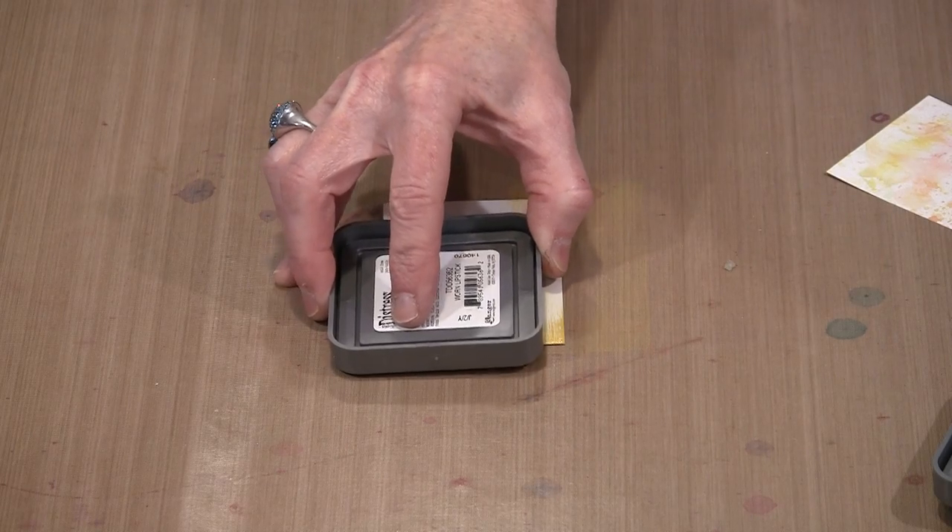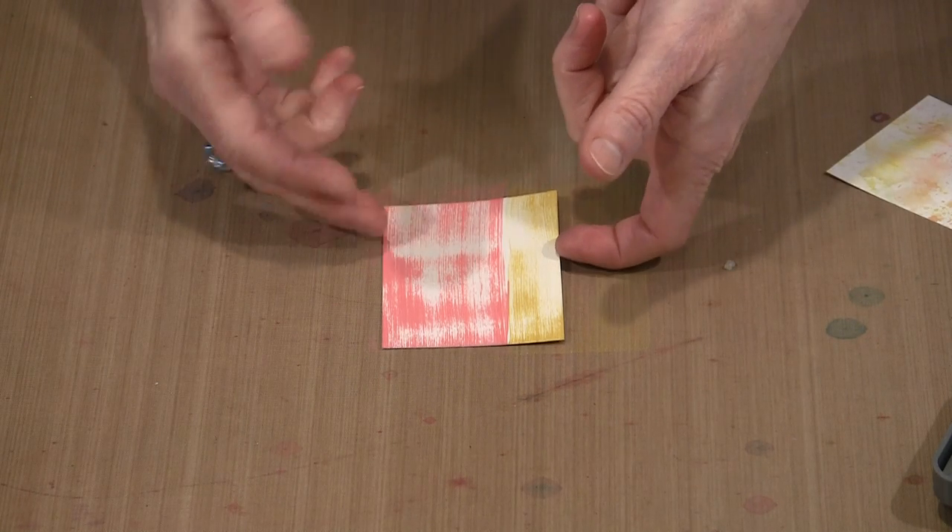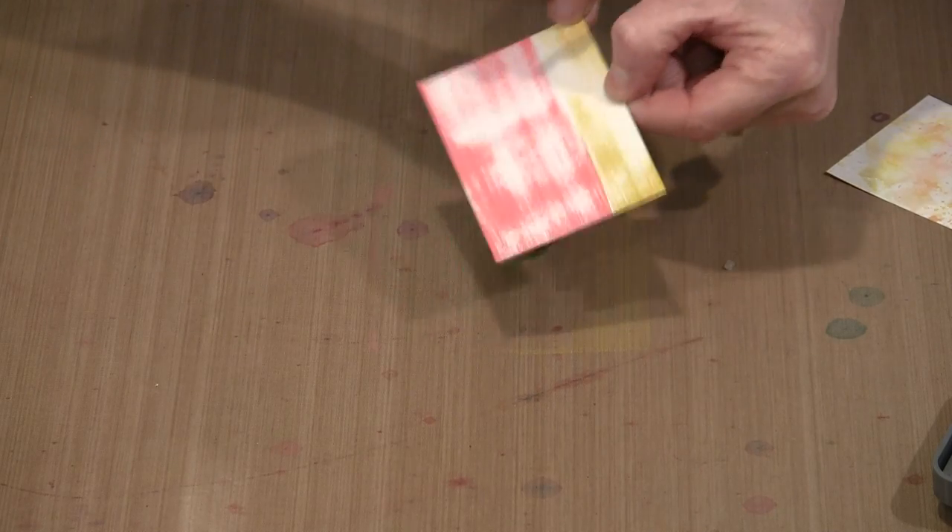Now I'm going to come in and drag the pink the rest of the way down — and that's it. Remembering that the resins in Distress Oxide pads mean that pigment component stays wet longer; that is one of the hallmarks of a pigment ink. So you either need to put this to one side and let it dry, or you can hurry it along with the heat tool. What you can't do is work on it right now — it has to set up a little bit first.